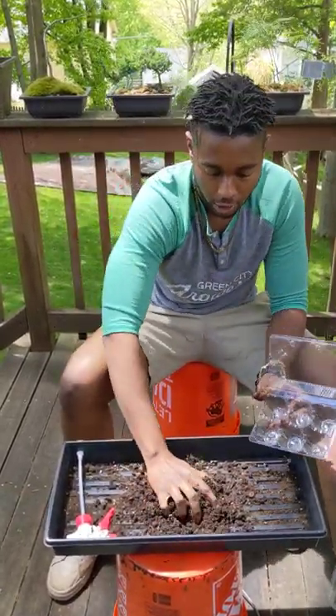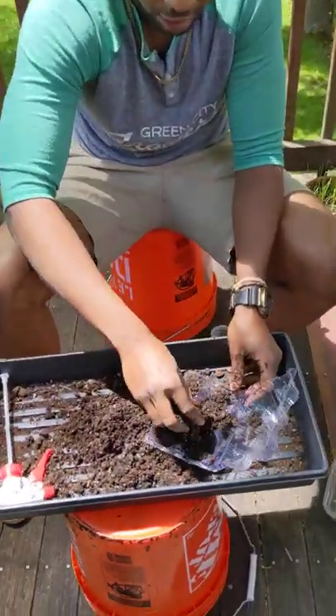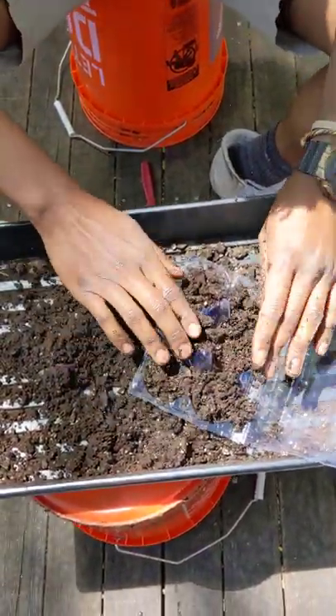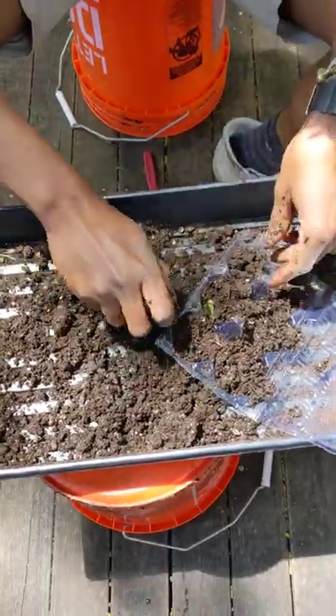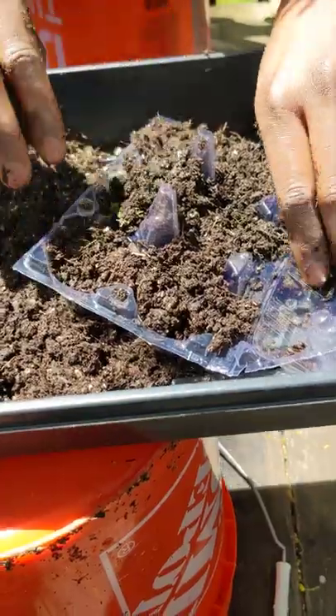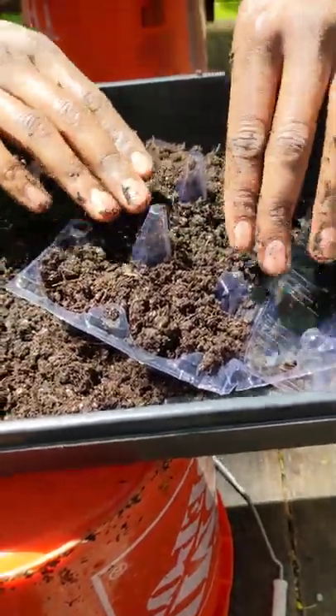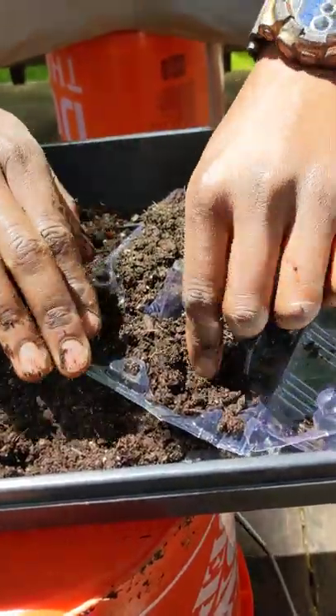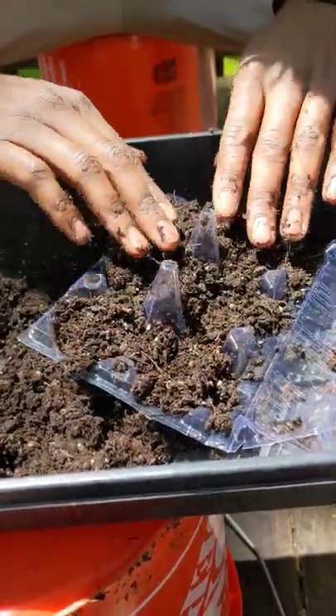Now we're going to take our soil, put it into each of our cells like so, and we'll fill them up pretty much all the way to the top so our plant roots can have as much room to grow in here as possible. We'll get rid of any leaf litter and end up with something like this.